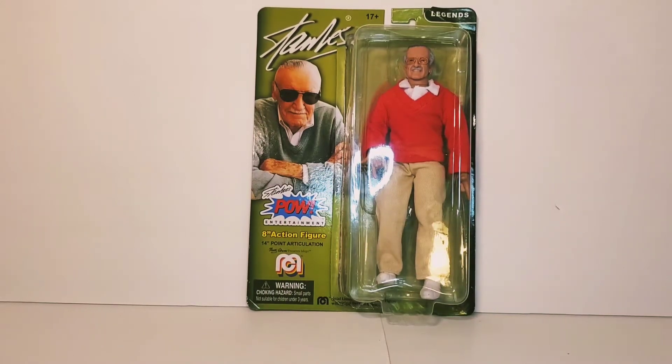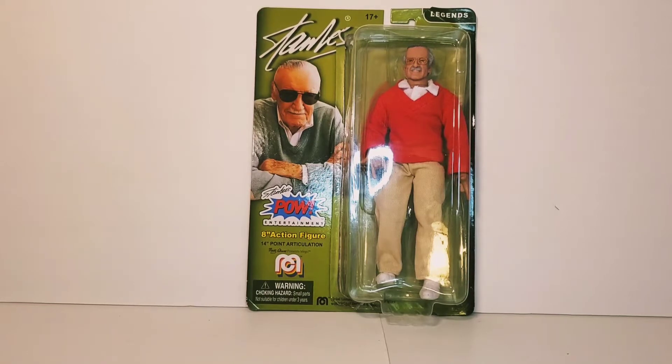What's going on guys, we're here again with another review and today we're going to be taking a look at the Mego 8-inch clothed figure of the man, the myth, the Excelsior-filled legend, Stan the Man Lee.